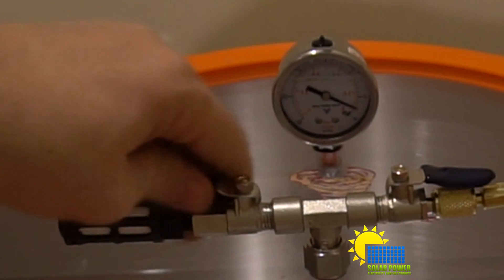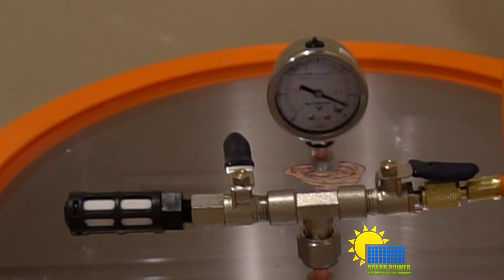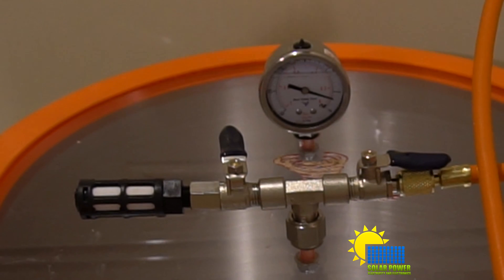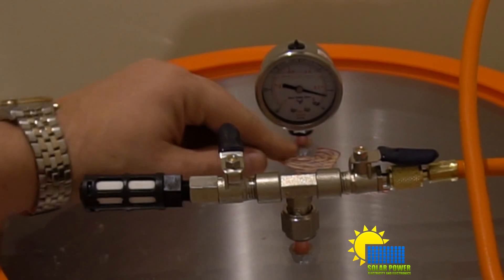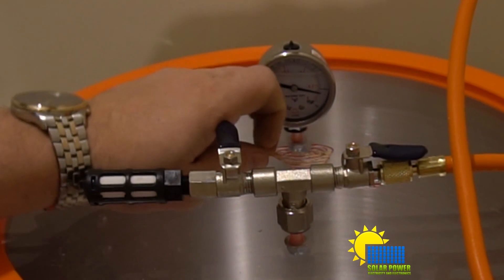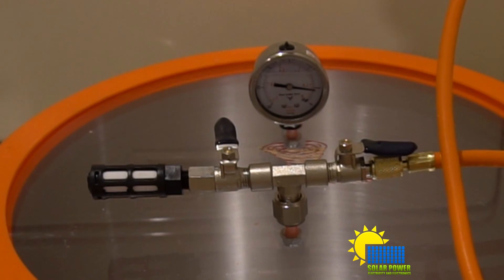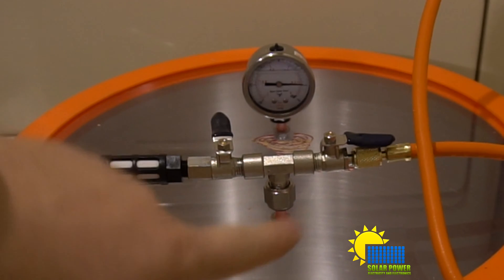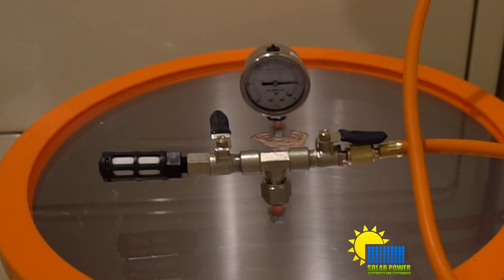Technically it's 13.9 PSI here, but that's for your motorhead enthusiast tuning cars. Here in eastern Tennessee in this specific area, 13.9 PSI is the atmospheric pressure. So we're evacuating the atmosphere — you can see it's going to climb back up because we're sucking the air out with the vacuum pump we just made.